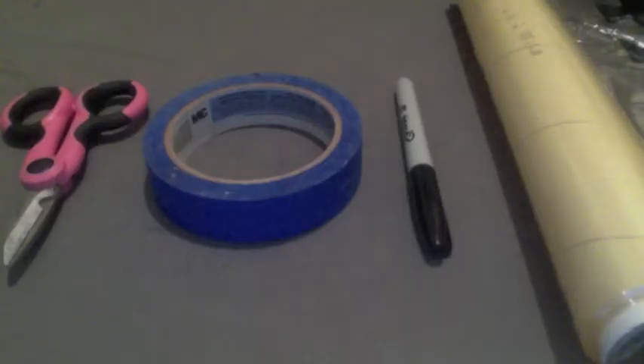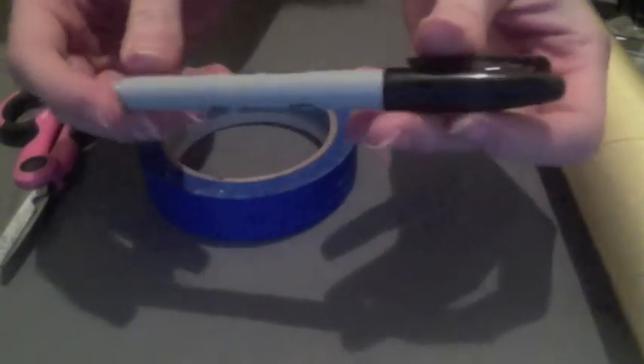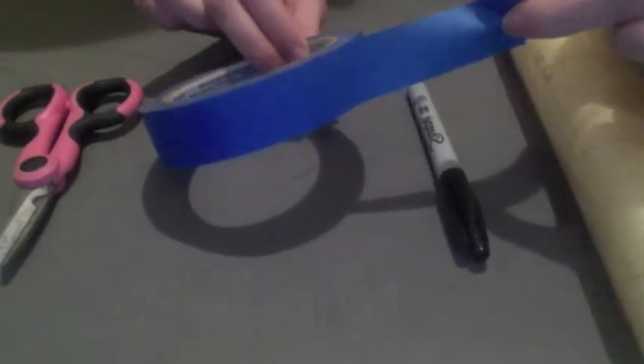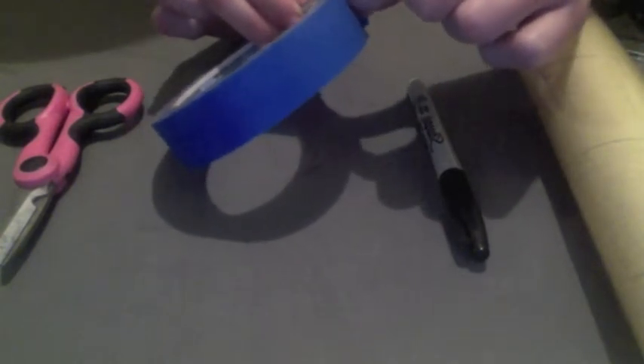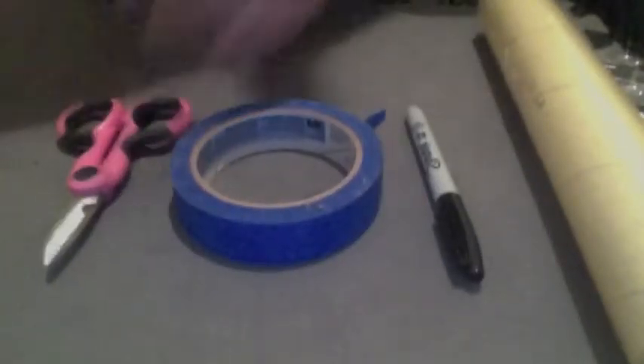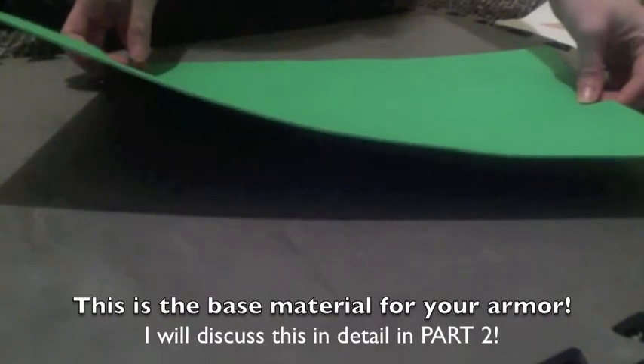All you're going to need for this is these four items and yourself — that's important. You need clear plastic saran wrap, a marker — preferably a dark color that does not easily smear; sharpies are great. You need a tape of some sort that you can draw on. This is painter's tape, which is fine, but masking tape works the best. Duct tape is fine — just make sure you have a solid color so you can easily see your lines. And scissors, sharp scissors.